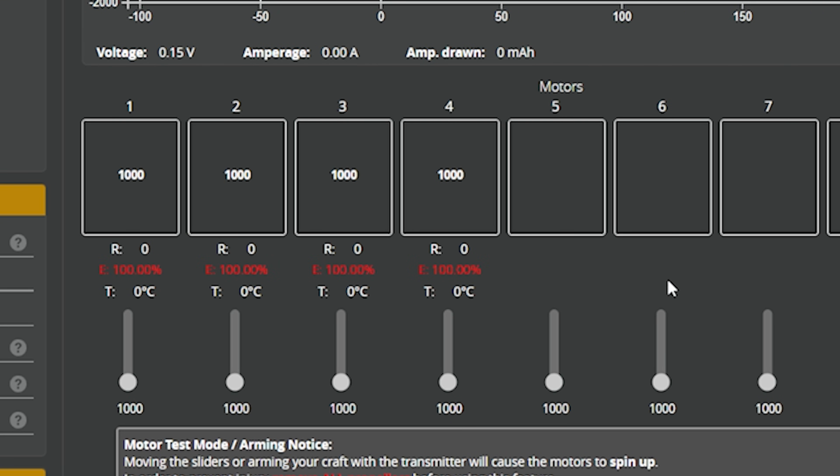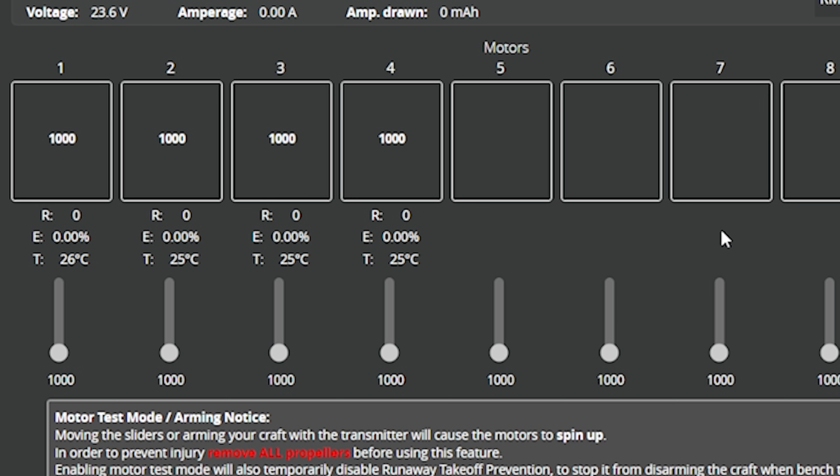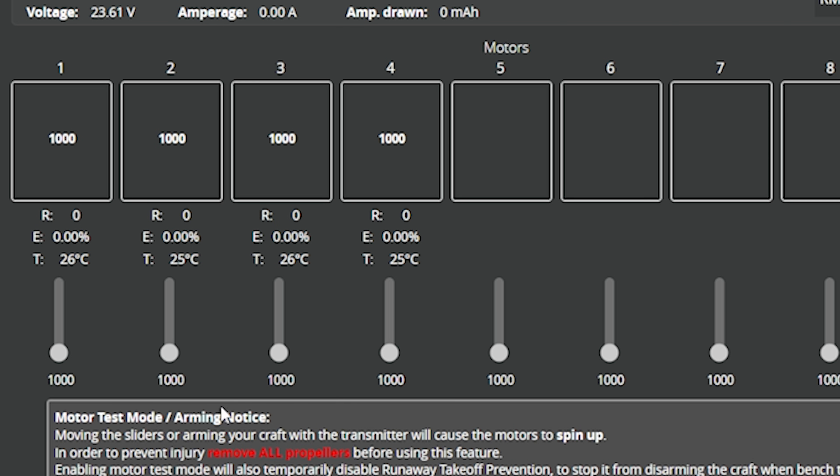What we see next will tell us whether our ESC supports bidirectional DSHOT or not. If we see 100% errors, that means the flight controller is not able to talk to the ESC — but in this case, that actually means the ESC isn't powered up yet, so obviously it can't talk to the flight controller. Now we're going to plug in a battery, and hopefully we will see 0% errors, which means the ESC does support bidirectional DSHOT and we're good to go. If you still get 100% errors after plugging in a battery, you would need to turn off bidirectional DSHOT — you just wouldn't be able to use that feature.